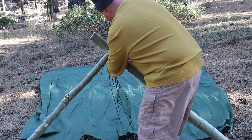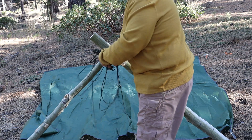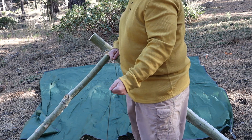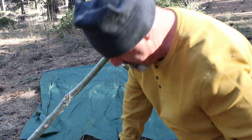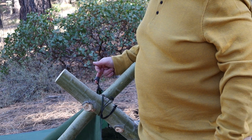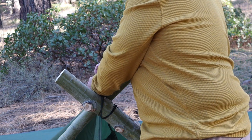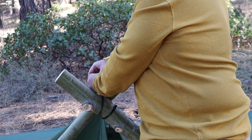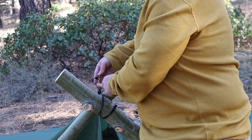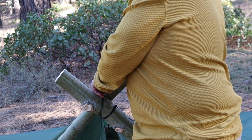Wrap your bipod once, twice with the ridge line, then tie it off to a stake. Take the top middle strap for the tarp, take your prusik knot, slide it up, run it through here, then take a toggle and stick it through, and adjust that prusik knot until it's tight.